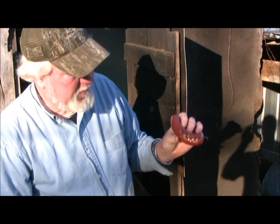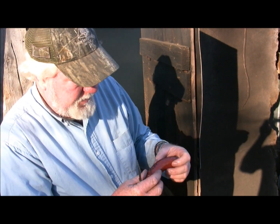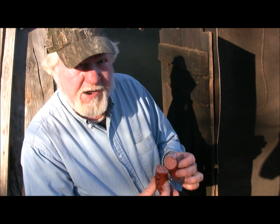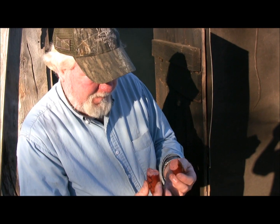When it turns red and starts getting the checks on it, that doesn't mean it's done. If you can break it open like that right there with a little effort — that's good. That is good.